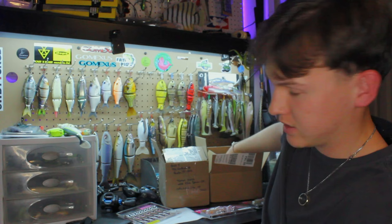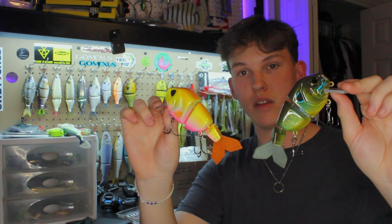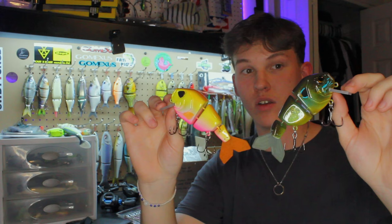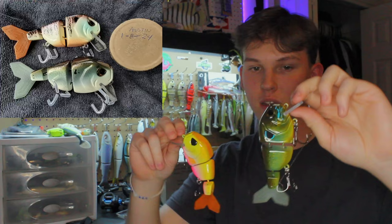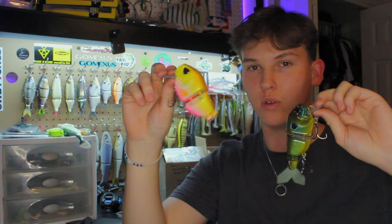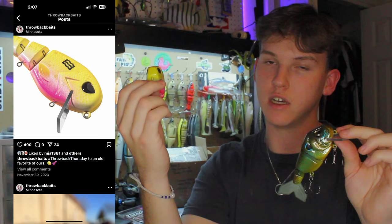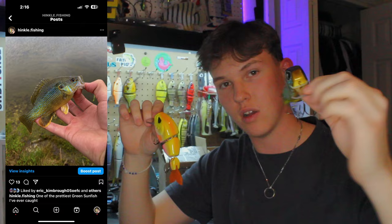We've got two more baits — the same model but completely different color schemes. These are made by Doobie and called the Apollo C3. I saw a killer deal on these in one of the groups I'm in and got both for less than the price of one retail. The guy I bought from is a bait painter called Shank Bait Kill — go check them out. One is a pink lemonade style color, and the other is a green sunfish pattern since that's what a lot of ponds around me have.